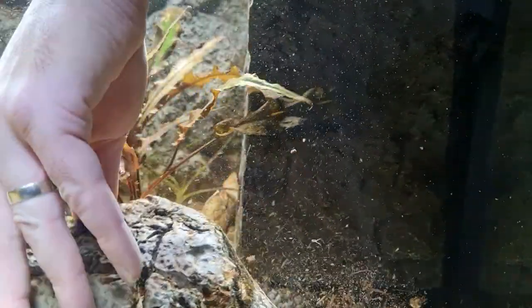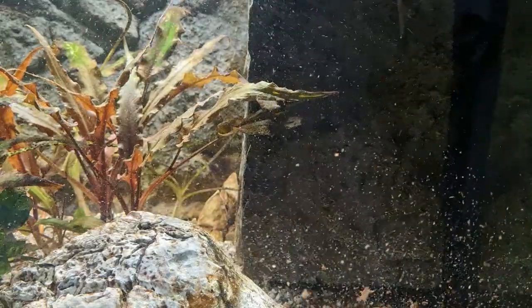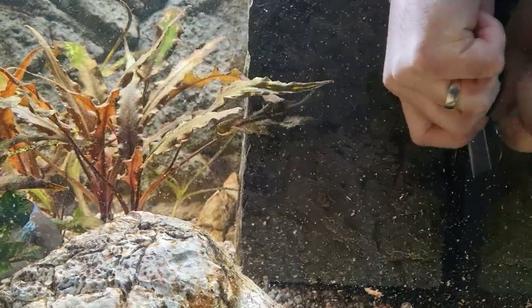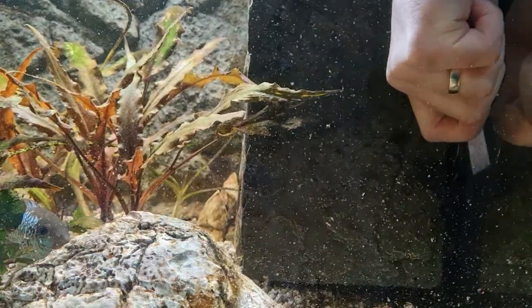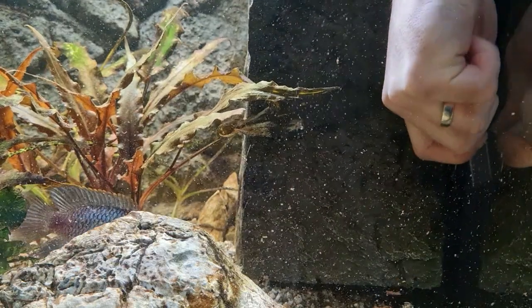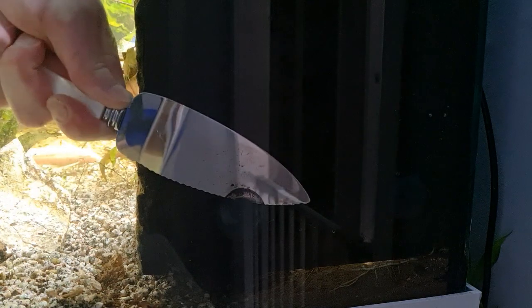I actually ended up using two or three of the items. The first being this filter removing tool styled exactly like a cake slice - it had all the elements I wanted, plus a slightly serrated edge down one side which helped to chop through the silicone.